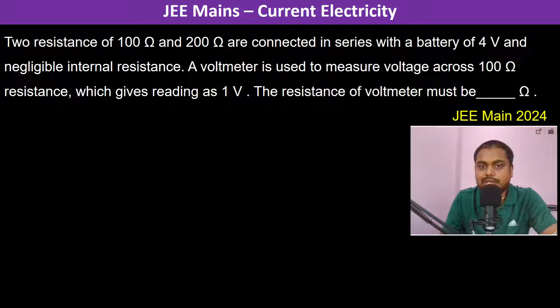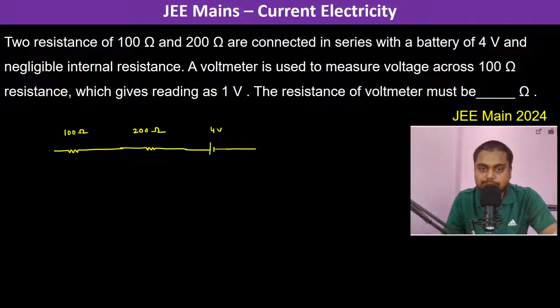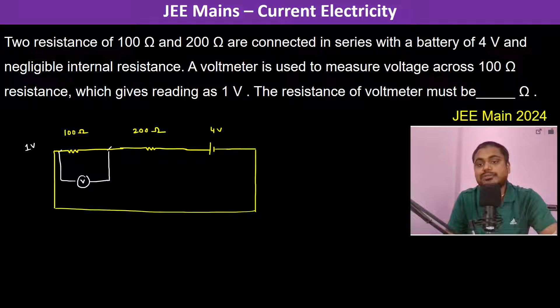Two resistances of 100 ohms and 200 ohms are connected in series with a battery of 4 volts and negligible internal resistance. A voltmeter is used to measure the voltage across the 100 ohm resistance. The voltmeter gives a reading of 1 volt, so the potential difference across it is 1 volt. We need to find the resistance of the voltmeter.